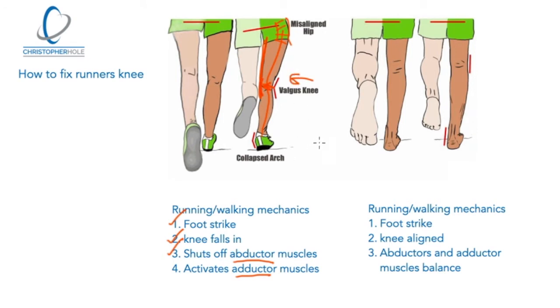So what we want to happen is the foot strikes and the knee stays aligned — centered. What this then means is the abductors, the muscles on the outside, and the adductors, the muscles on the inside, remain balanced, which holds the knee in place.